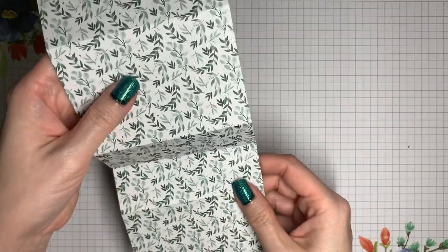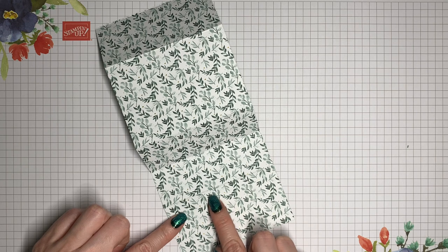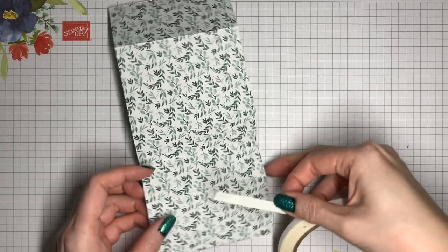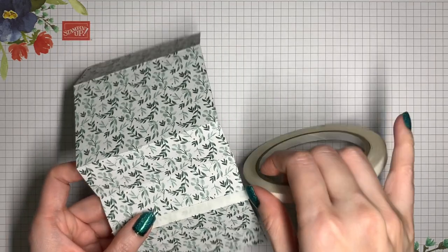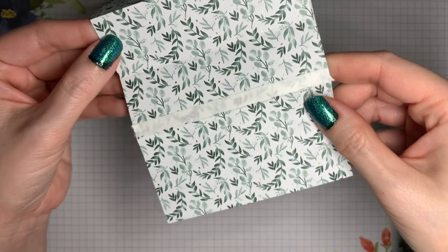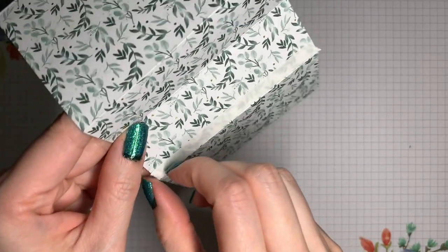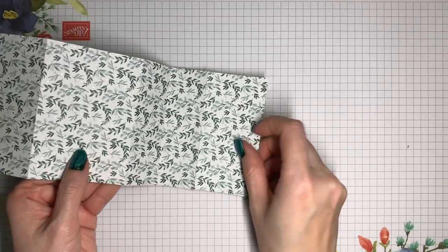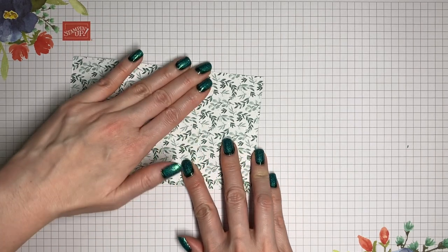I'm going to flip it over to the other side — you'll see that there are five panels. Counting from the bottom, we're going to put some adhesive along the bottom of the second panel. I'm going to use tear and tape because it will be nice and even and easy to control, but you could also use stamp and seal or glue. The adhesive is right next to the crease on the bottom of the second panel. Once I peel off the backing, I'm just going to fold this back over itself so those two panels can come together.